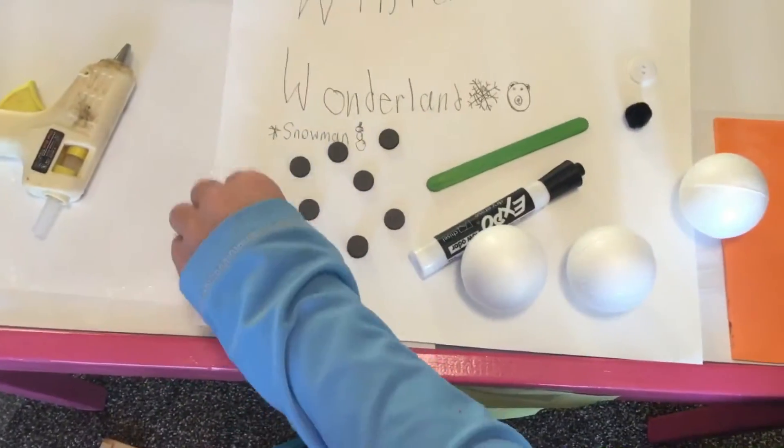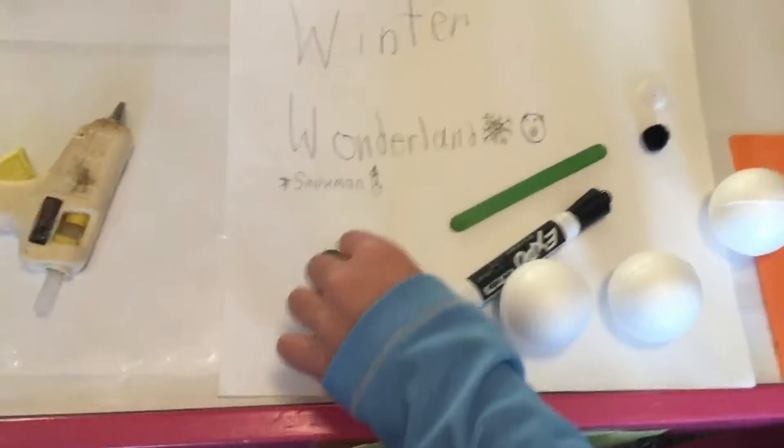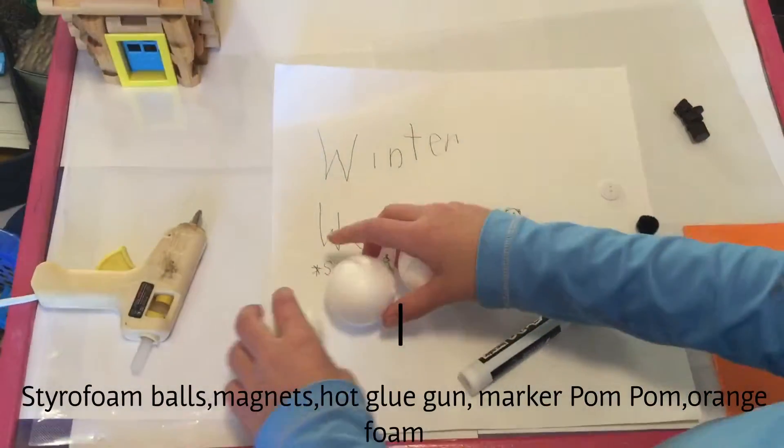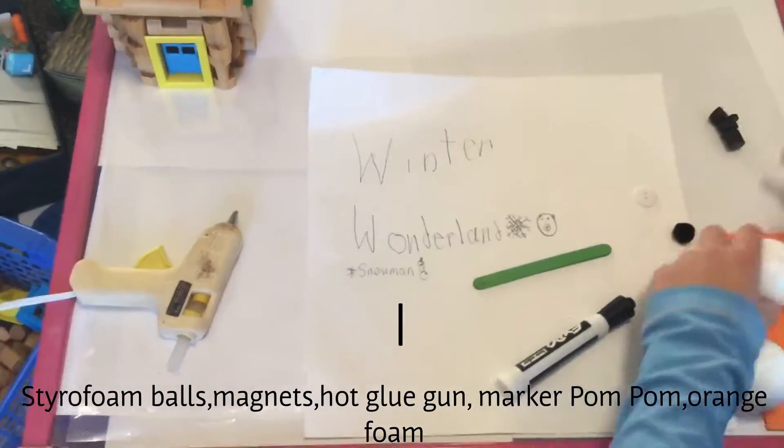This is all the supplies you need to make it. There will be a list down below. I'm not going to make it — I'm going to put the list down below.